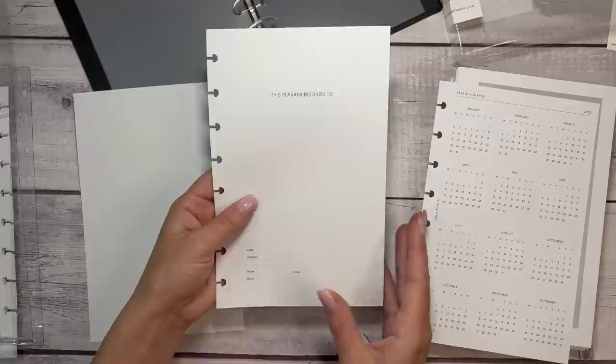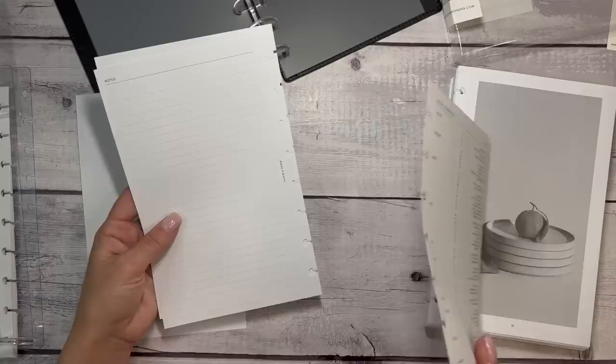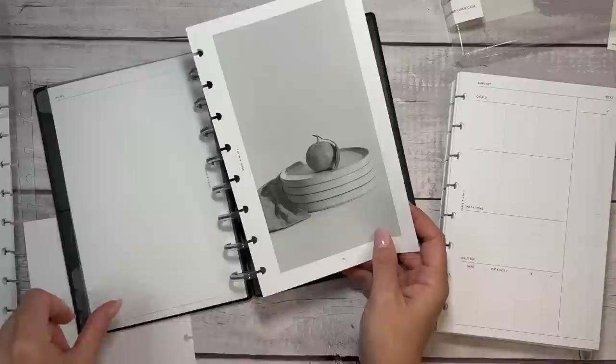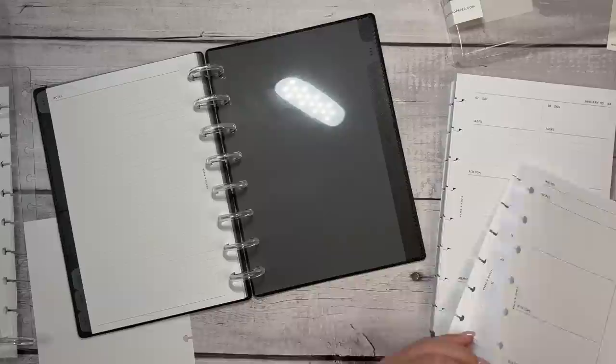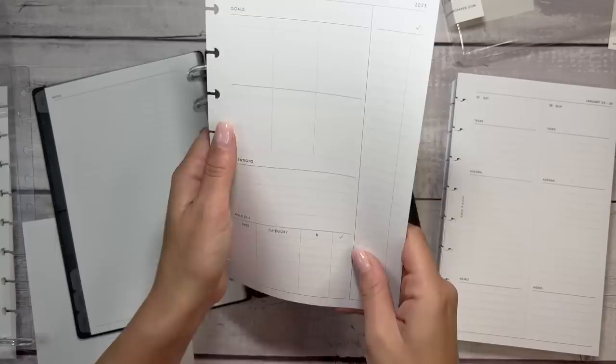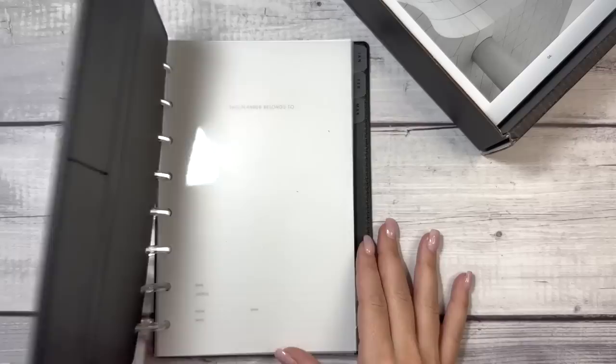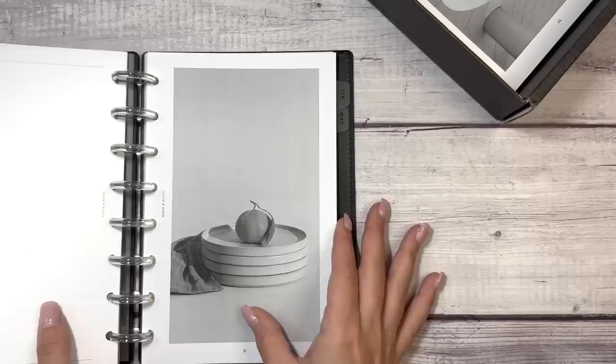So I did set this up with October, November, December, and then January, February, and March. I started with October because we are currently in October. I have a set of dividers from Cloth and Paper as well. So it's six months, and as each month passes I'll be able to take them out.